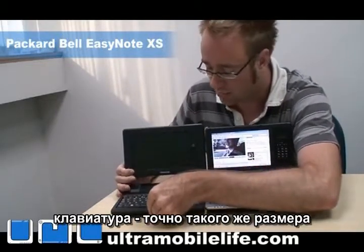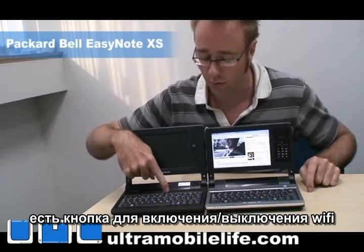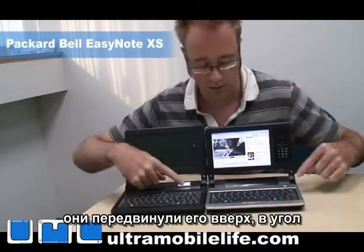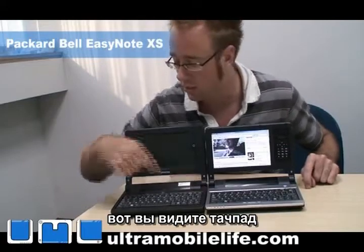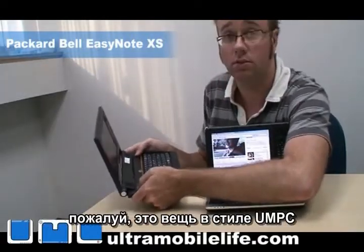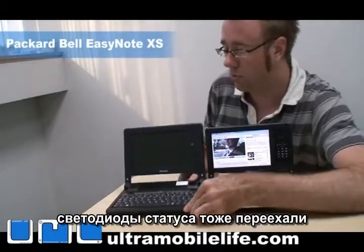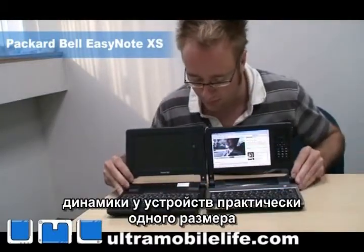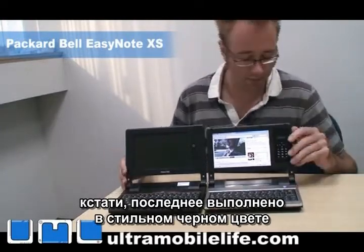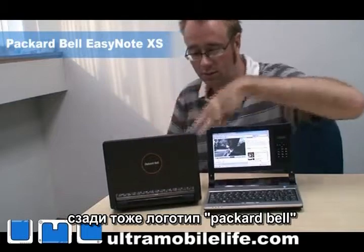The keyboard is the exact same size, but the power button is a little different. You've got a Wi-Fi button here that will turn the Wi-Fi on and off. They moved the touchpad from the front all the way up to this corner here, so left and right click are there — it's more of a two-handed, UMP-style type of thing. The activity lights were moved up to the front as well, and the speakers are about the same size. It comes in a much nicer black color — I'm not a fan of the silver, but I like the black. And if you look at the back, you can see it says Packard Bell.